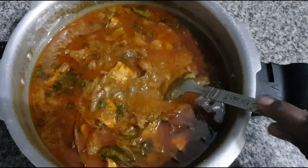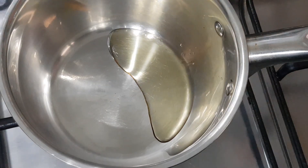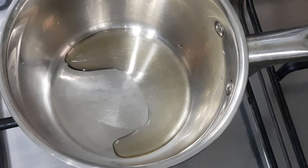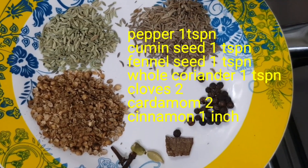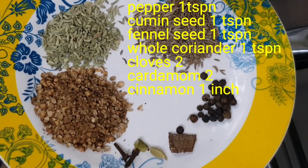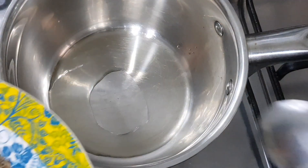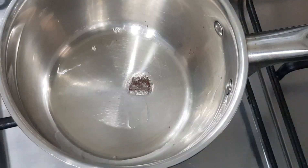If you are watching this channel, please subscribe to the channel. In a pan, put in 1 teaspoon — 2 grams, 1 inch, 1 teaspoon, 1 teaspoon, 2 teaspoons. This is how to fry the oil.